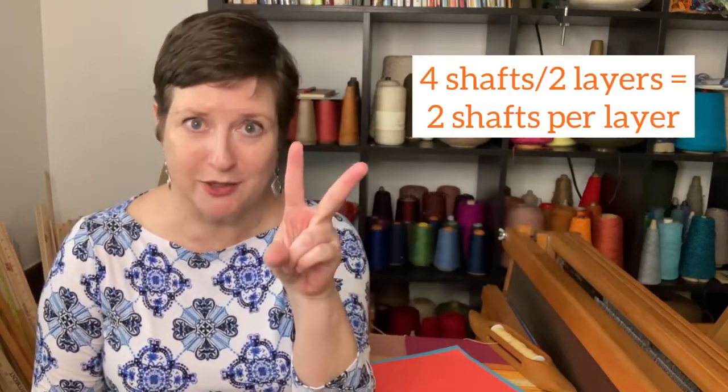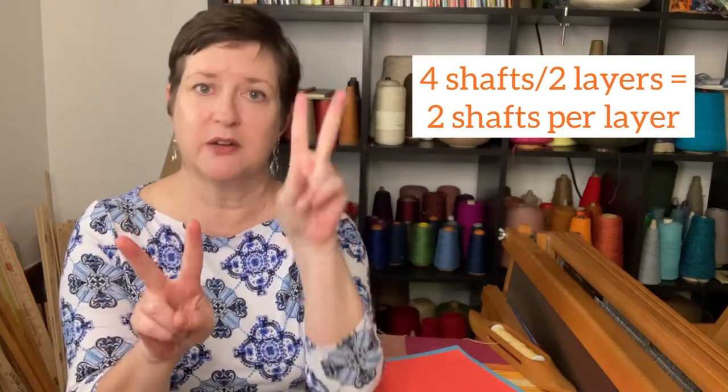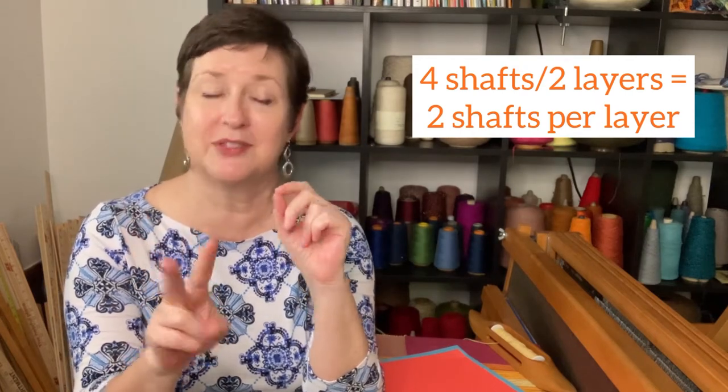Let's start with shafts. I have a four-shaft loom and I want two layers, meaning I can dedicate two shafts to each layer. Top layer has two shafts, bottom layer has two shafts — which means I'm going to do some gorgeous plain weave. If you have an eight-shaft loom, you can do the same process: divide it in two, giving you four shafts dedicated to each layer.